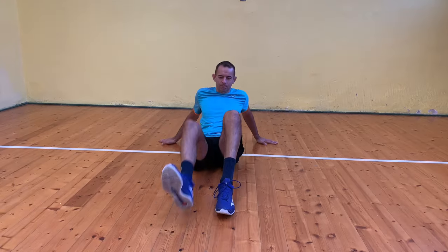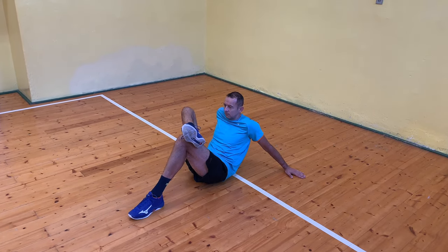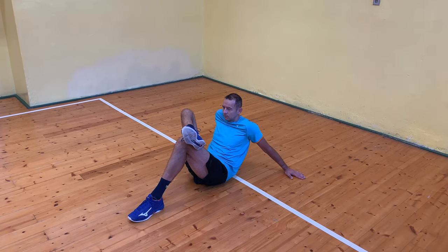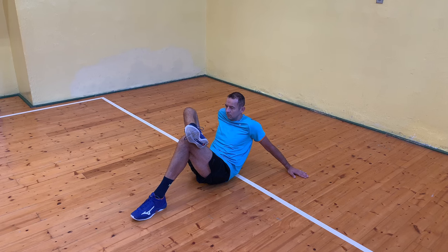Next, I stretch the butt muscles. I sit on the floor, one leg bent and the other leg resting on it, with the ankle of one leg touching the knee of the other leg. Depending on how stretched I am, I adjust the angle of my legs. You should feel the tension in your glutes. Once I have done 20 seconds, I switch legs.